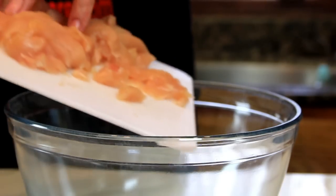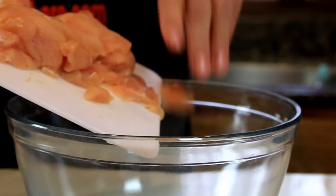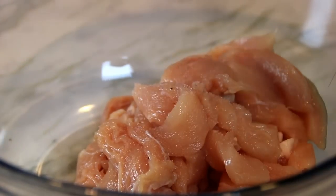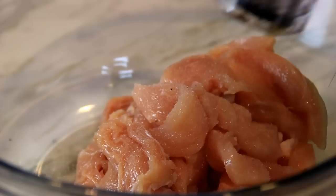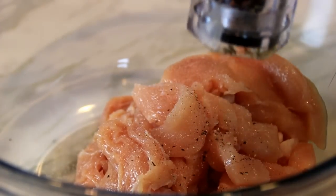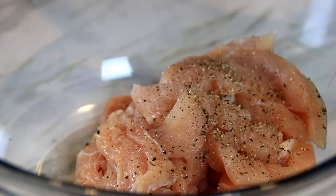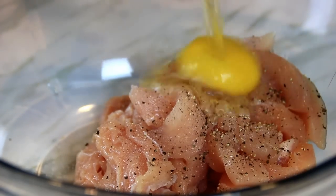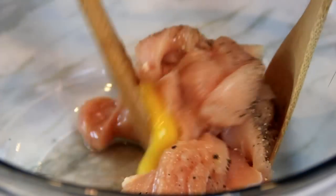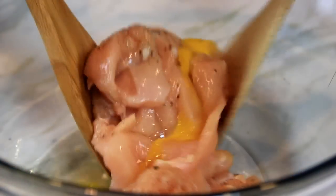We're gonna go ahead and add this to a bowl. Season it up with some salt and my favorite spice, some ground black pepper. Crack an egg in, then I'm just gonna toss everything together until the chicken is well coated with the egg.